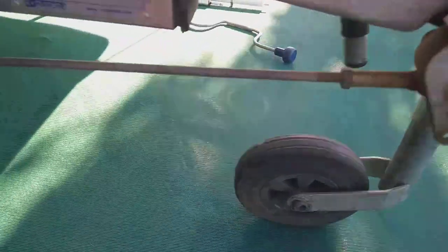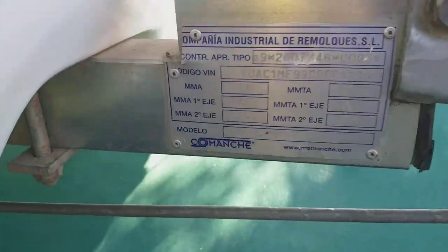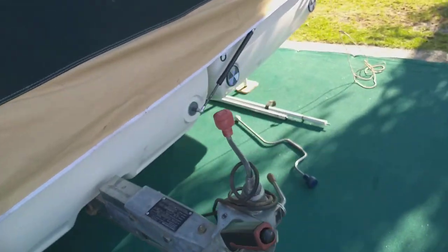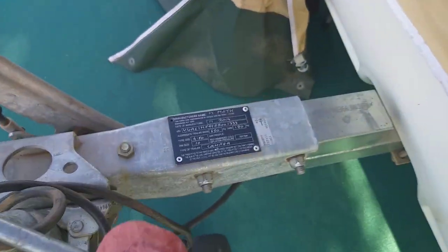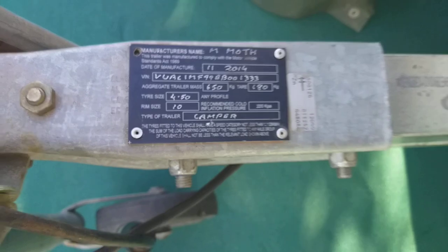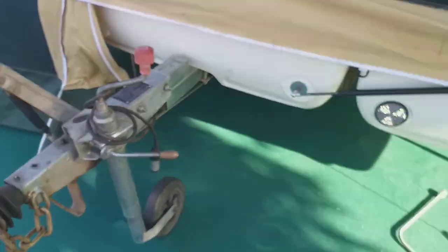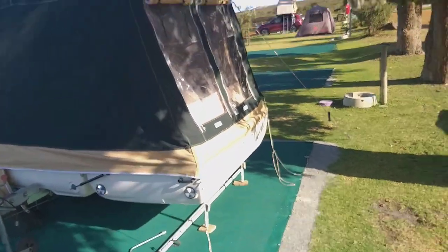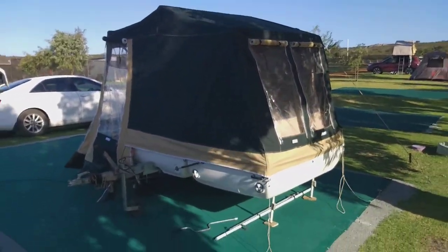People have asked me to see the plate in the past, and that's in Spanish. Here is the Australian plate to say that it's complied to meet Australian regulation. All that lot.